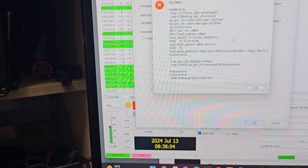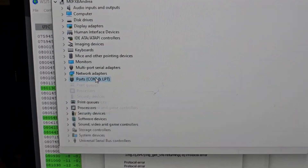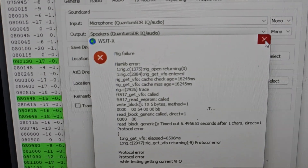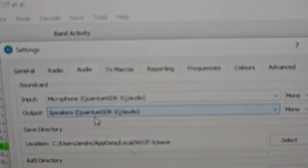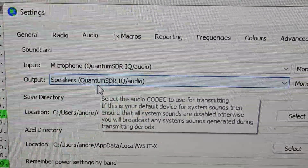Right-click, Device Manager. I know it's a bit bright with the computer, but you'll see — I go to Ports — COM27 has appeared. And if you look at my WSJT, I'm in the middle of trying to get it to work. Click OK, but look at Audio — there you are: 'Quantum SDR'. So it's definitely picking up the audio.